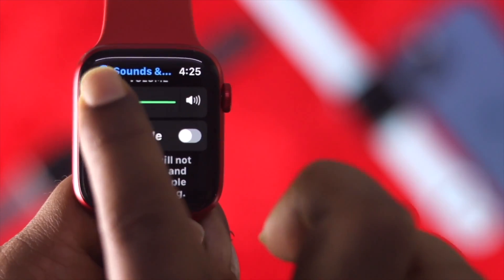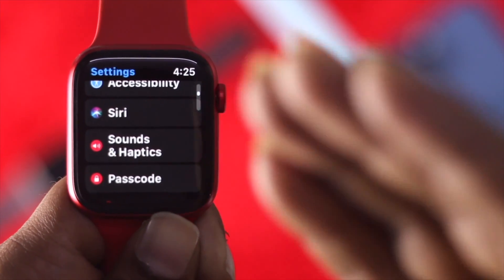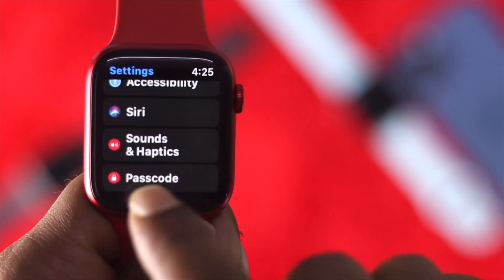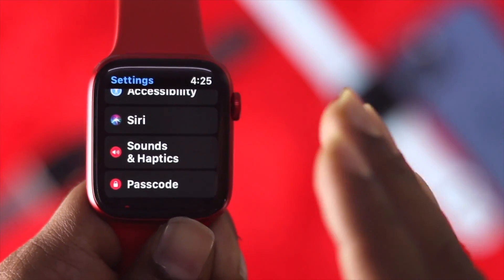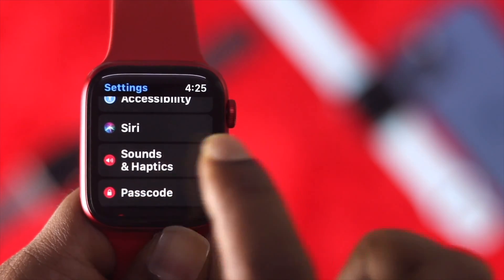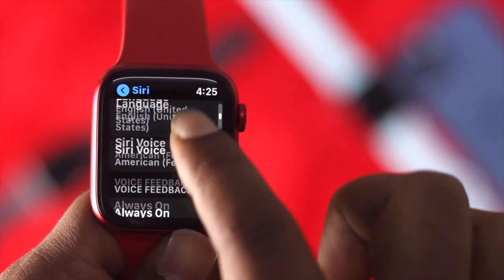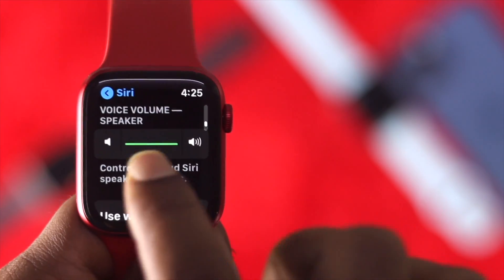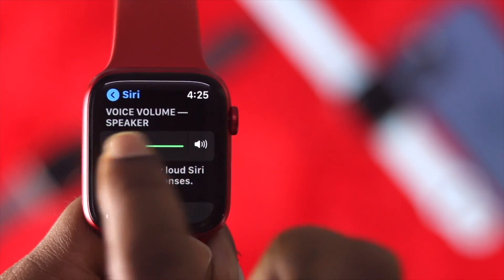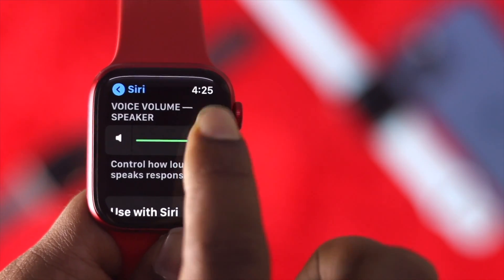After raising your sounds to high, the second thing you can do is use Siri to make the sounds all the way up so you can hear clearly. Go ahead and tap on Siri, come down here, and check the volume speaker setting under Siri.